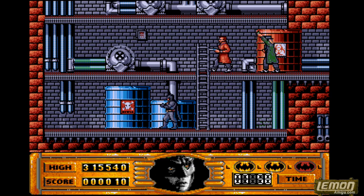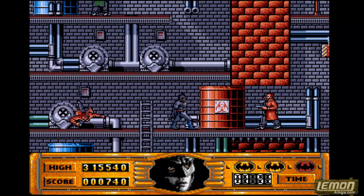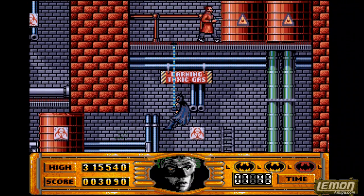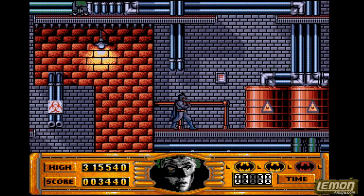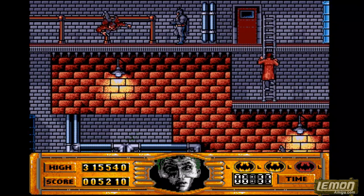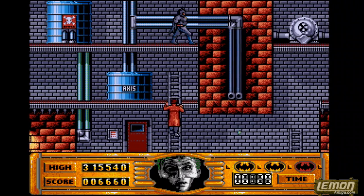On the first level we get to explore the Axis Chemical factory taken from the movie. This is a scrolling platform level, guys shooting and firing grenades. As you can see it doesn't start very easy — in fact it starts hard right from the beginning. Coming up underneath people, you get to use your bat rope to swing around the levels, and the batarang to blow people away.